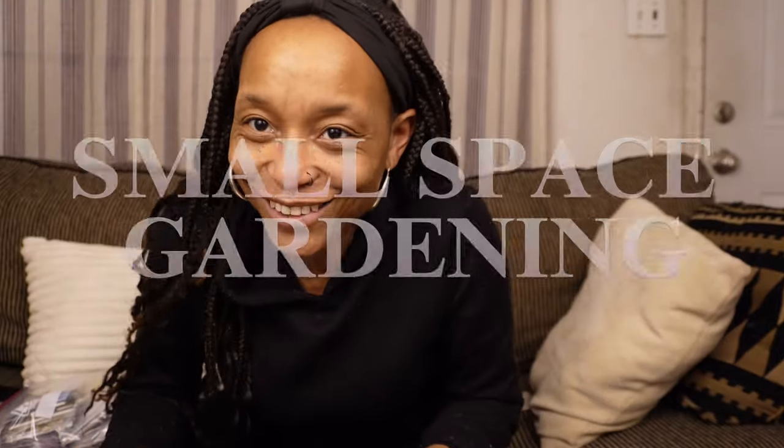Hello, welcome to Yellow Door Urban Homestead. I am Aja and I'm an urban gardener growing in a small space out in my backyard.